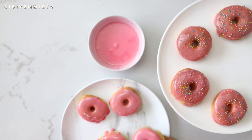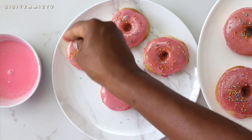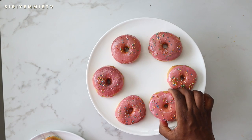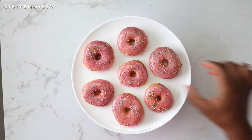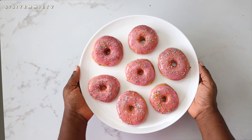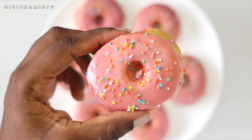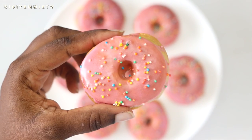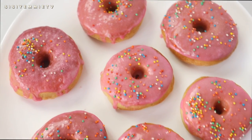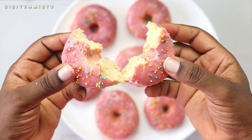Once the doughnuts have been glazed, make them even more exciting by adding some sprinkles. Look how gorgeous they are — so pretty! If you have kids, they're going to love it, and grown-ups love doughnuts too. I can't believe we made these in an air fryer so fast. If you don't have one, I highly recommend the Phillips air fryer. If you try this recipe, please tag me on social media — I'd love to see it. Thank you for watching, and I'll see you in my next video!